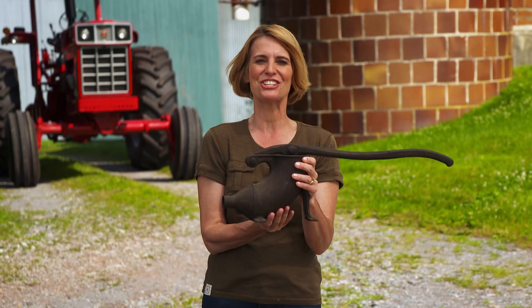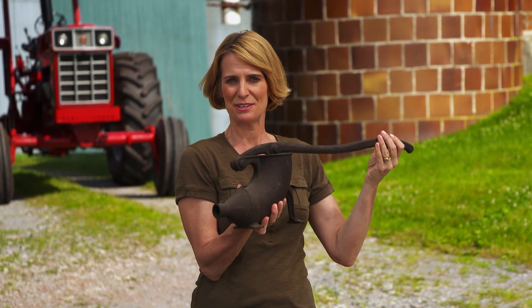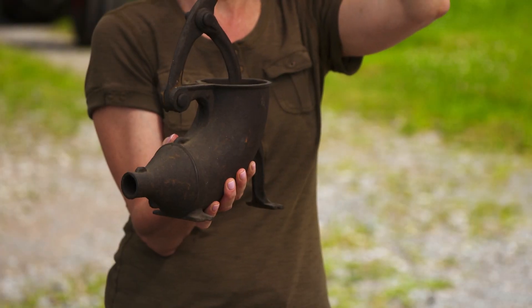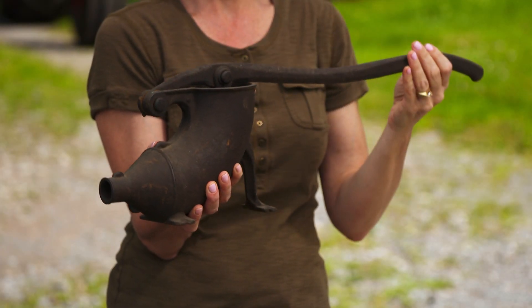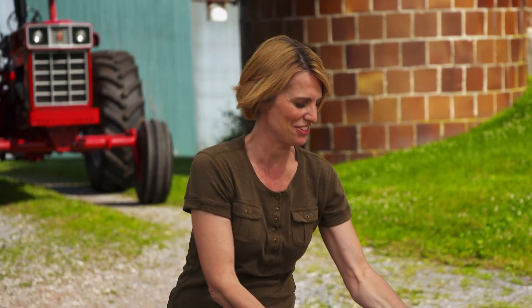All right, it's time to test your agricultural expertise. This is our thingamajig for the week. Do you think you know what it is? Here's a hint: it has a handle, but it's not a water pump. Stay tuned and we'll have the answer at the end of the show.